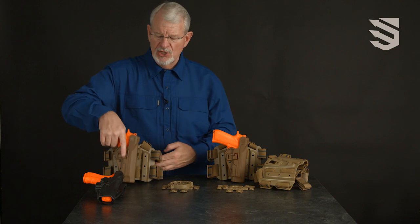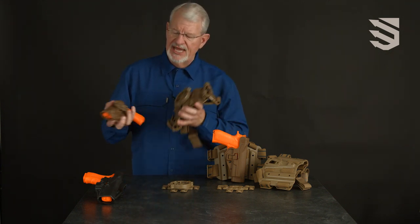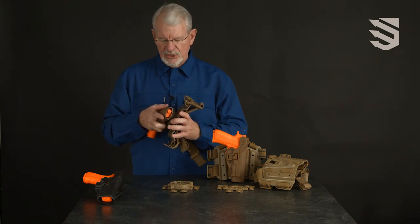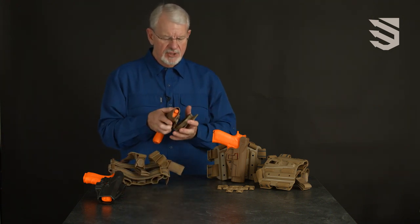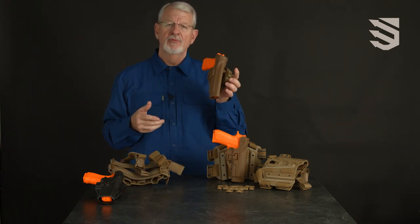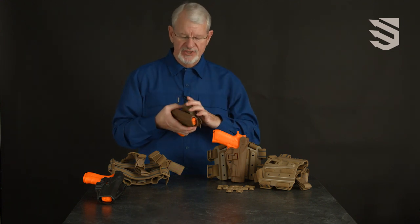The Serpa system also works with our quick disconnect system, allowing you to move the holster from leg platform to molle mount or other mount very quickly and with no tools.